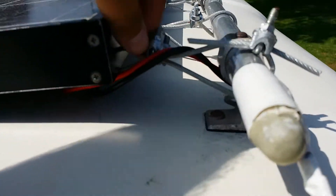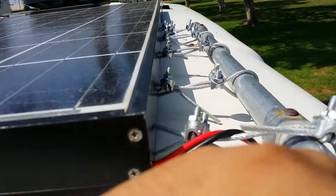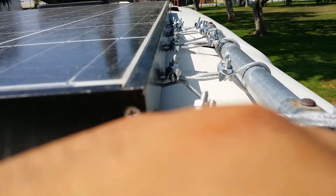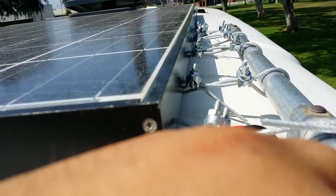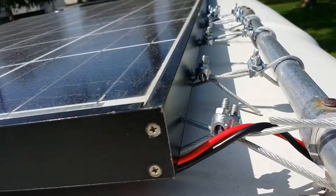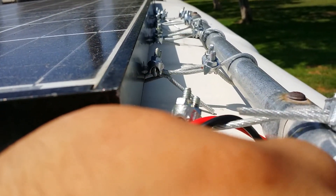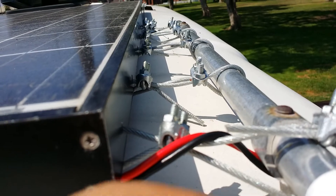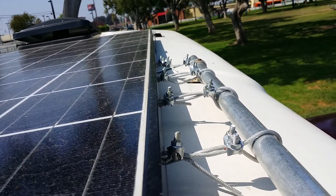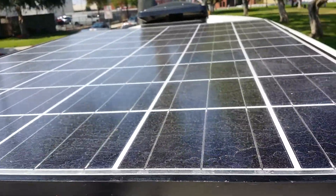I drilled through a hole here and used this metal bracket to hold it, so yeah it's not moving. I've driven this so much and it's not gonna move. For those people trying to figure out how to install a panel through their fiberglass roof, if you have a roof rack that would help a lot. I did the same on the other side — that's how it works.